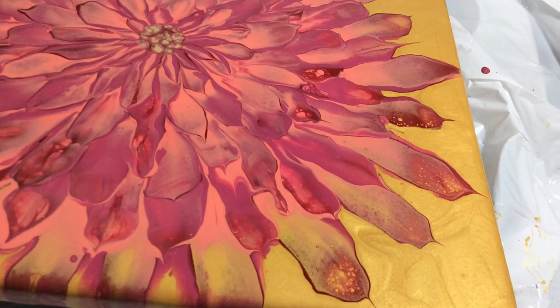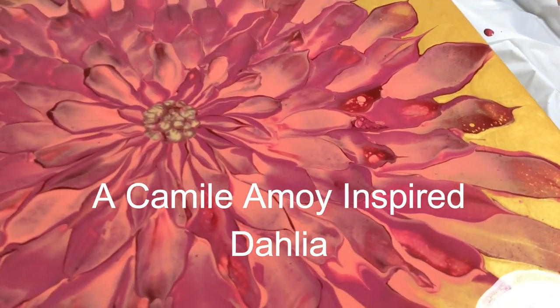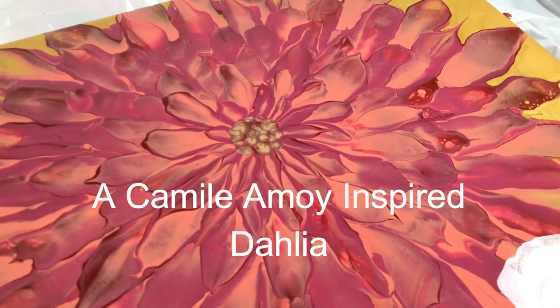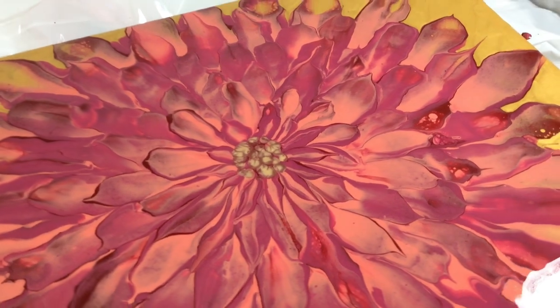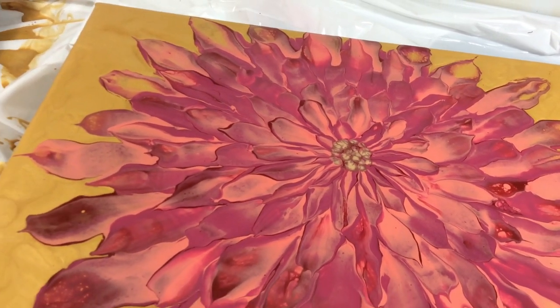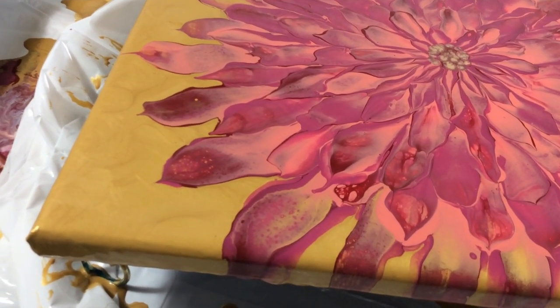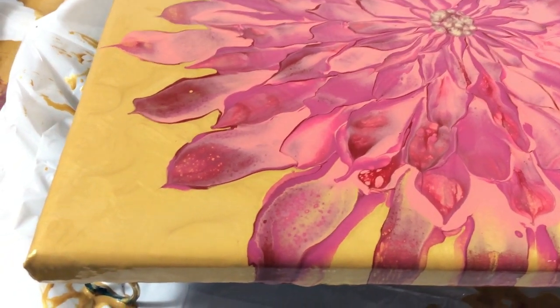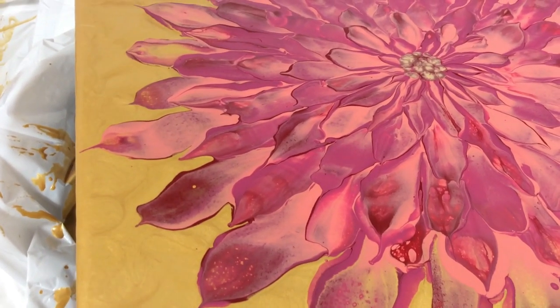Thank you for joining me here. Just look at this beautiful Camille Amoy inspired dahlia. I am so happy with the results and I'm sure you're going to love seeing the creation of this beautiful flower in this video presentation. Remember that this video presentation is part of our Tuesday night premiere train. So let's get this train ride rolling down the tracks.